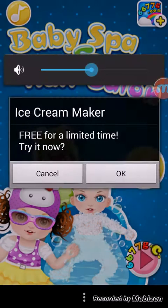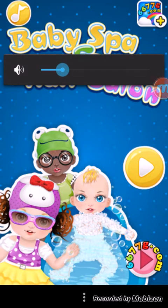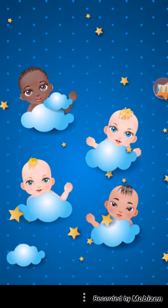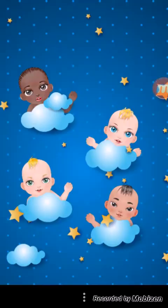Hello, children. Today we're going to be making Freakish Mutant Babies. No, I don't want to make ice cream. I want to show the children Freakish Mutant Babies. I don't really want to become a beta tester. I want to make Freakish Mutant Babies.